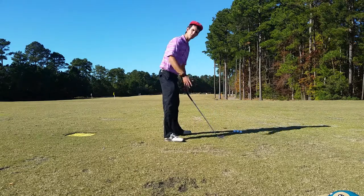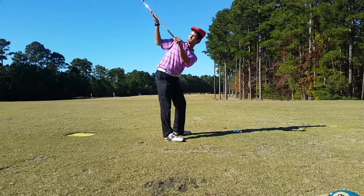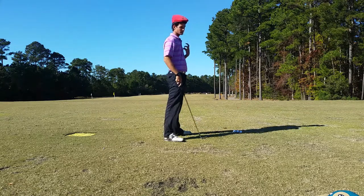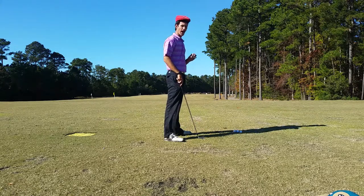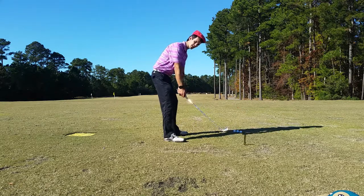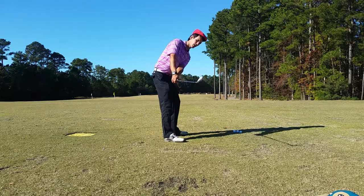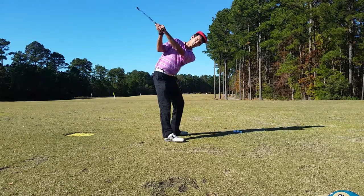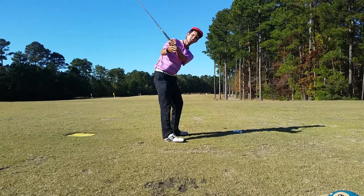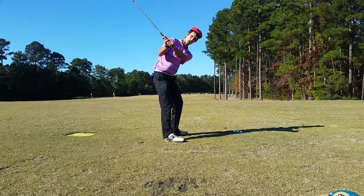You need to get in the position where the club is on plane like this — pointing more over that way as opposed to across the line. To get this position, I recommend one thing: after you get to your takeaway, feel the weight of the club head dictate the rest of the swing. Get the takeaway and as you turn back, let the weight of the club head kick in and you'll find that the club turns the corner and stays on plane. Now you're in the most efficient place to strike the golf ball from.